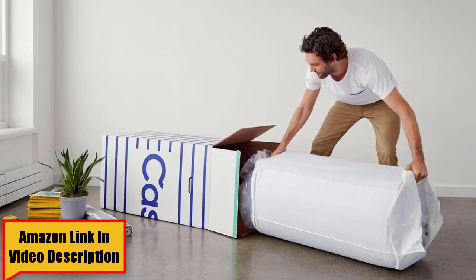You are a hot sleeper. While many all-foam mattresses are known to trap heat, this shouldn't be too much of an issue on the Essential. The top layer is very breathable, so it shouldn't make you overheat at night. You want ease of movement. One of the drawbacks of softer all-foam mattresses is that you can sink in, but it should still be easy to move around.